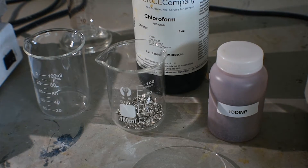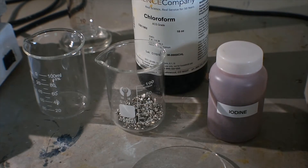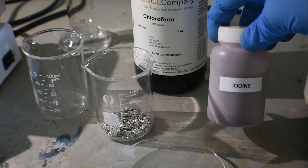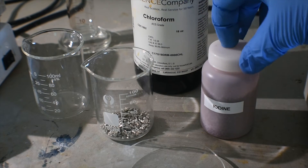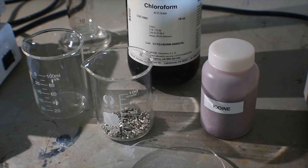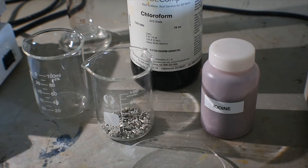What I'm going to do today is make tin 4 iodide by the direct reaction of metallic tin with iodine, right in this container, under chloroform. Iodine is soluble in chloroform, which will make the reaction with tin pretty easy. I just need to warm it up a little, using a warm water bath, and put a cold watch glass over the top to make sure not a lot of chloroform or iodine escapes.